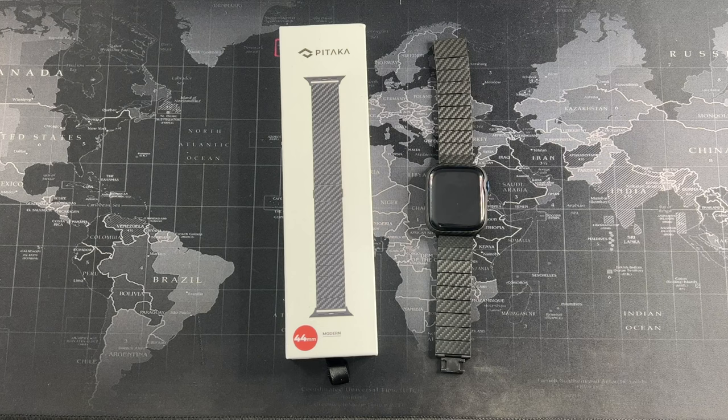If you're interested, I'll leave the link in the description below. Hope you guys enjoyed this revisit of the Pitaka modern Apple Watch band. Don't forget to subscribe and hit the notification bell so you can get notified on the latest videos. I'll catch you guys in the next one.